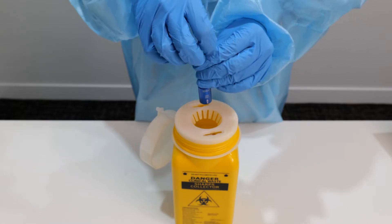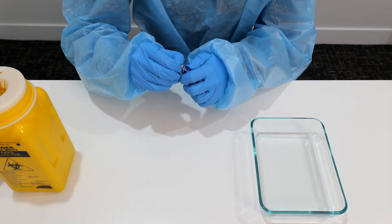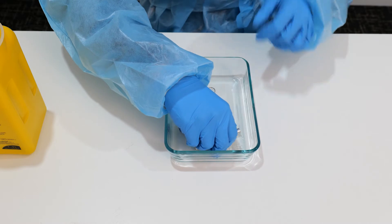SNAP-IT is cleaned by first rinsing the device under running water. The device is then disassembled, and each component rinsed with water or a hospital grade cleaner, dried and then reassembled.